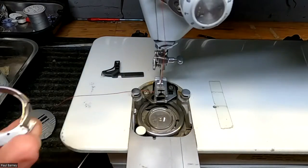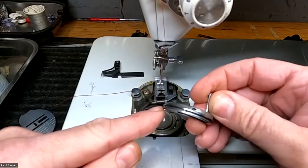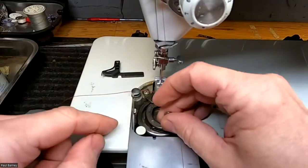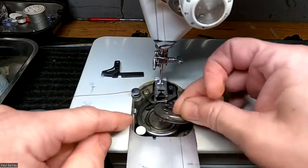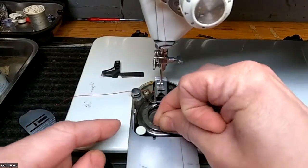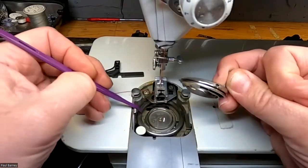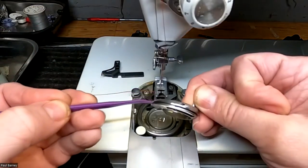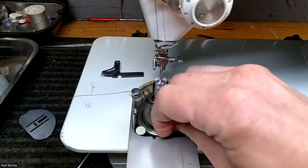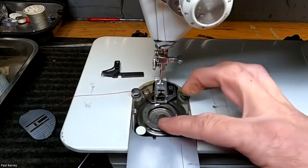Now you want to make sure that the groove on your bobbin case sits correctly on the hook here. The lip on your hook is going to get sandwiched in that groove. You're going to put it in and then slide it sideways — that gets it in place. I'm going to put the tab down there and get that out of the way. Now we need to put our bracket back in.